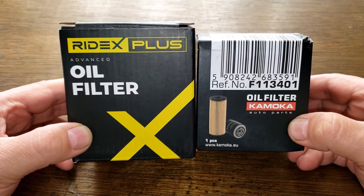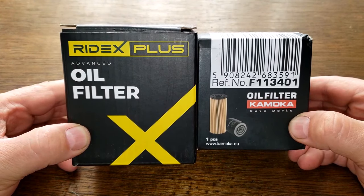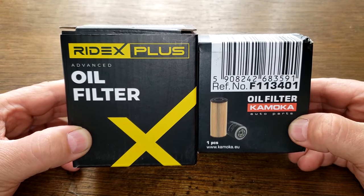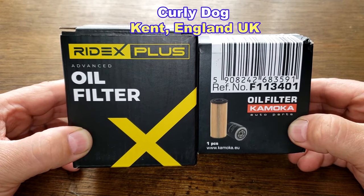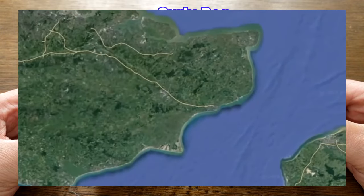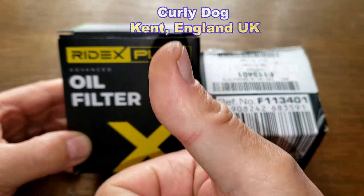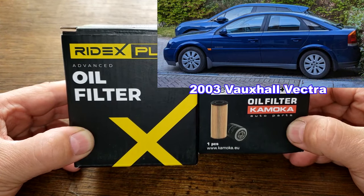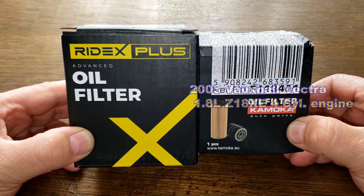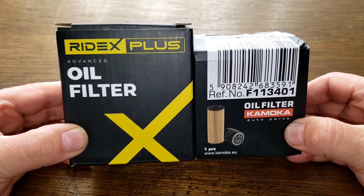Today I'll be opening up this Ridex Plus oil filter number 7018P and this Komoko oil filter number F113401. I got both of these oil filters from a very generous viewer whose nickname is Curly Dog — he sent me these two oil filters all the way from Kent, England, UK. This is number two and three out of the five oil filters he sent me. These oil filters fit his 2003 Vauxhall Vectra, the 1.8 liter Z18XE four-cylinder engine, and these two filters are gonna duke it out. Let's get started.